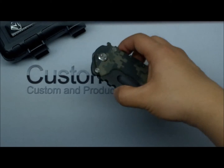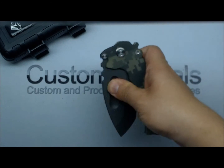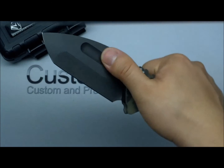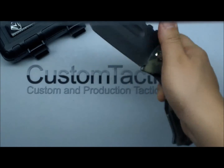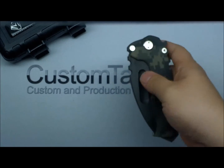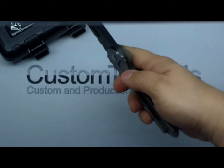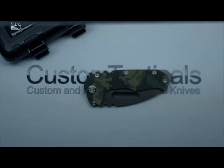One small criticism I have is the opener — the thumbstud. I don't love it; I would have liked it to be just a little easier to grip. But not too bad. Super smooth. Medford Praetorian — hope you guys enjoy the review.